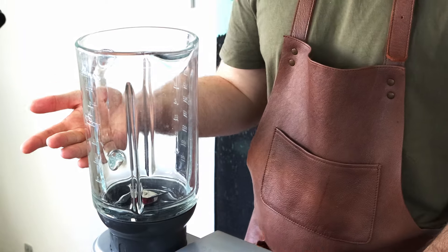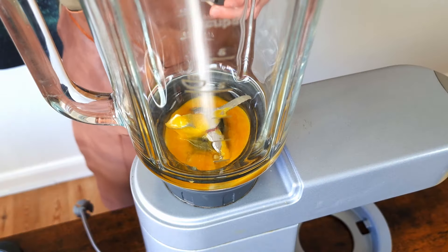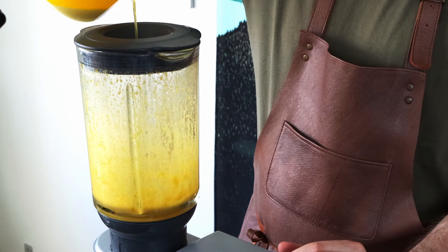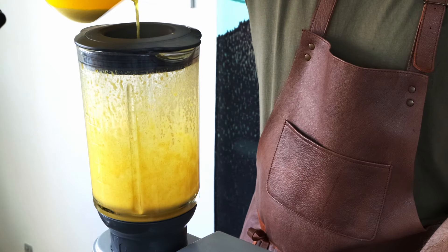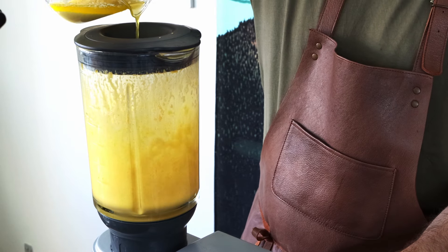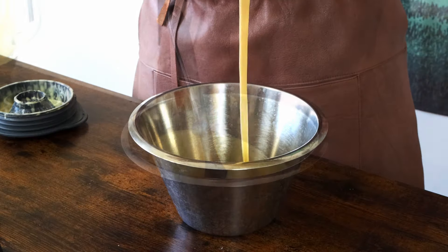As promised, we're going even easier. Using a blender, just add the same ingredients to the blender and give it a thorough mixing. Then add your butter, but be sure it's around 150 to 155 degrees Fahrenheit — this will heat up your sauce to the right temperature. Add it in a thin stream while running the blender at low speed. Easy.